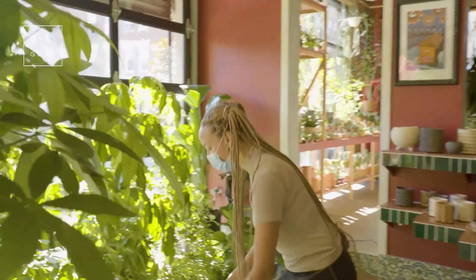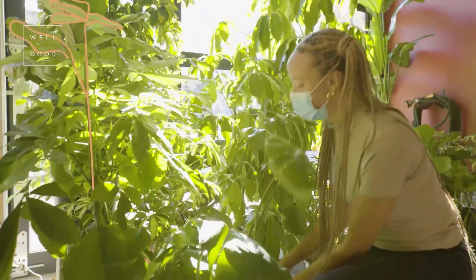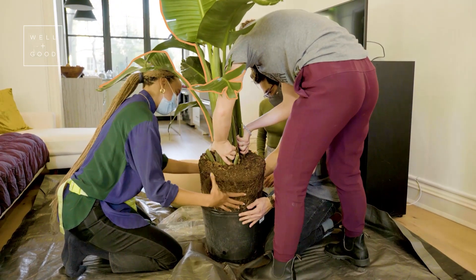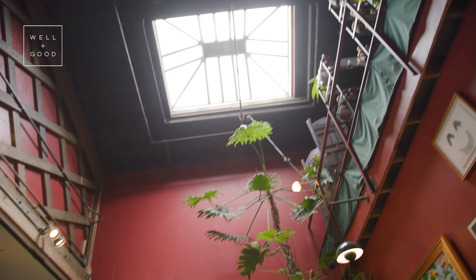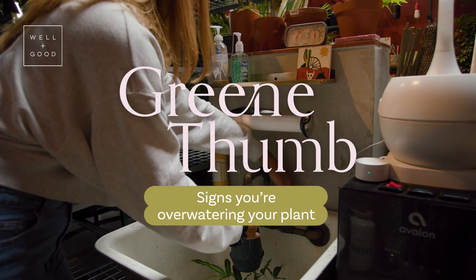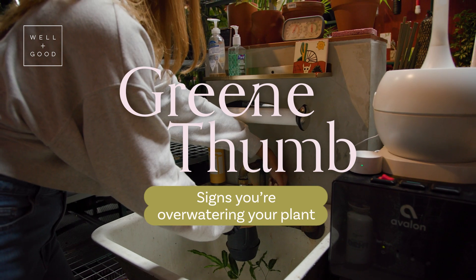Hi, welcome back to Green Thumb. My name is Mariah Green and I'm the plant doctor and stylist, and this is the show where I show you how to add the right green to your space. Today, we're going to dive in a little deeper and take a look at the topic of watering and the proper way to water each and every one of your houseplants.